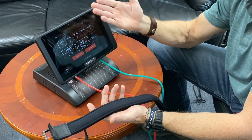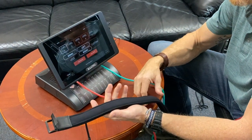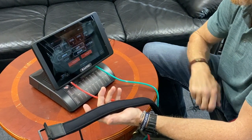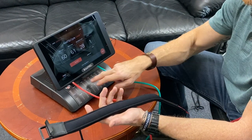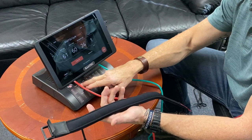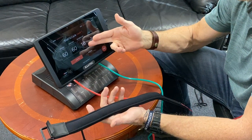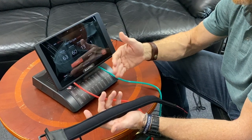We always recommend on the presets, especially if it's your very first time using the Master 2.0, just start on level one and start the cycle. In the very first cycle, just like it says on the base here, it'll start at 60. The preset for these cycles is 30 seconds on and five seconds off. You'll see the countdown right here in the Seconds Left box.